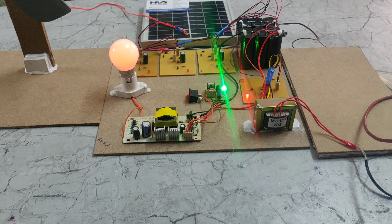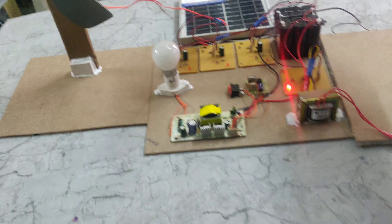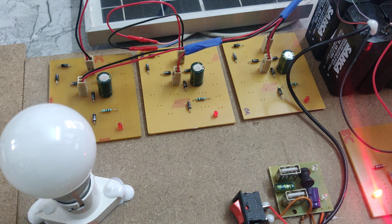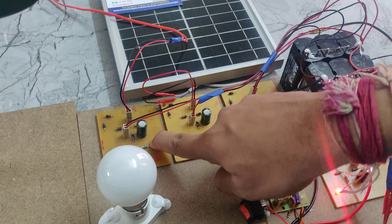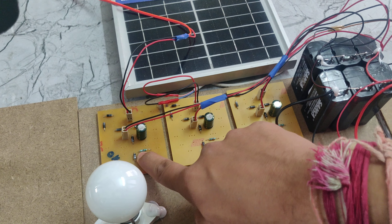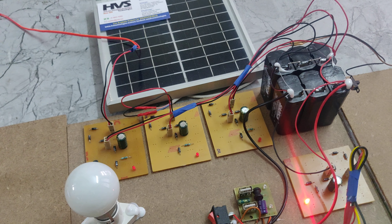Here we can see the inputs and outputs of the charging circuits — these outputs are connected to this battery. One question may arise: wind energy, solar energy, and the piezo will generate DC power, so why are we again giving it to the converters? The converters act as protection — they protect from reverse current due to diodes. That is why we are giving wind, solar, and piezo connections to this charging circuit. In this way this system works. Thanks for watching.